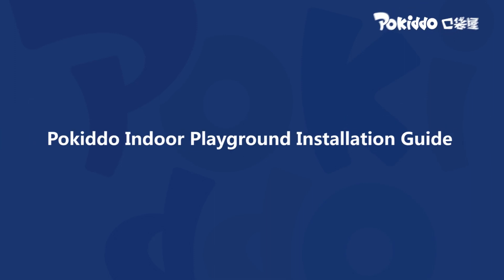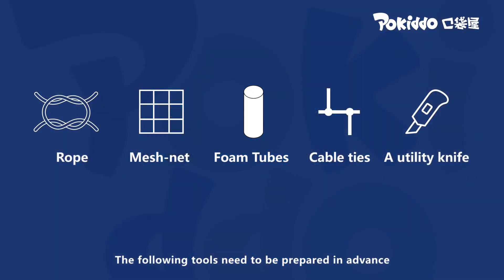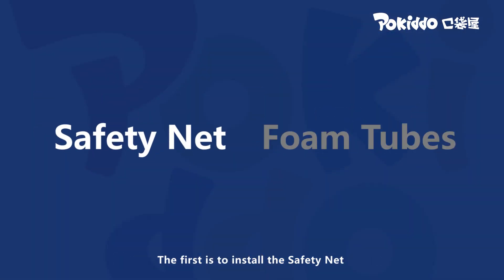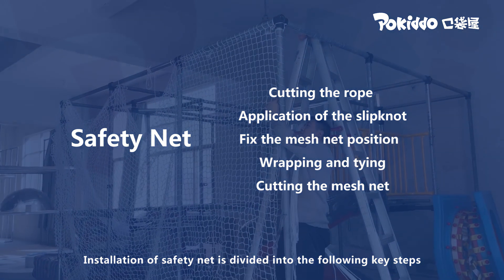Paquito indoor playground installation guide. This section covers safety net and foam tube installation. The following tools need to be prepared in advance. Installation of the safety net is divided into the following key steps.